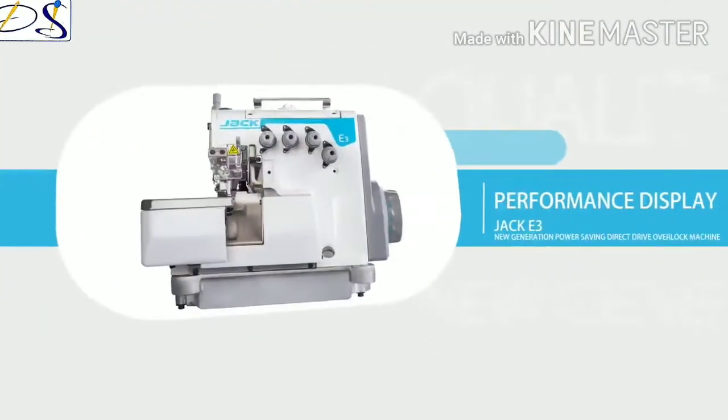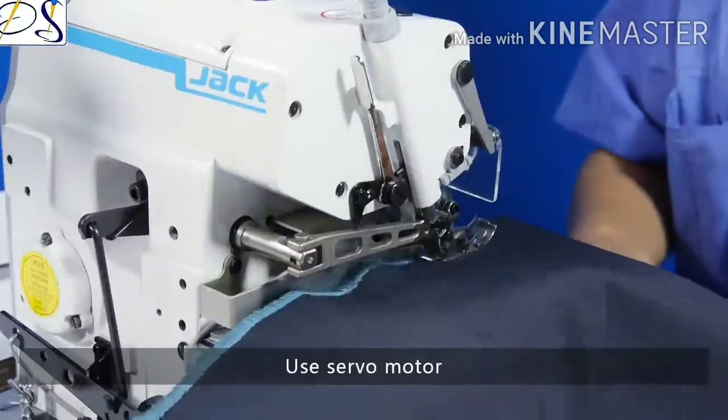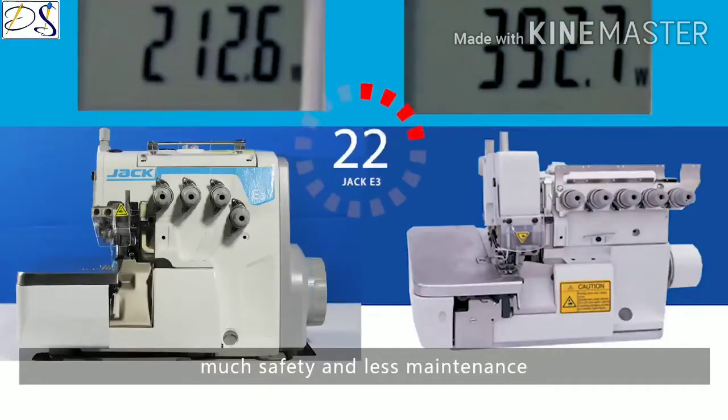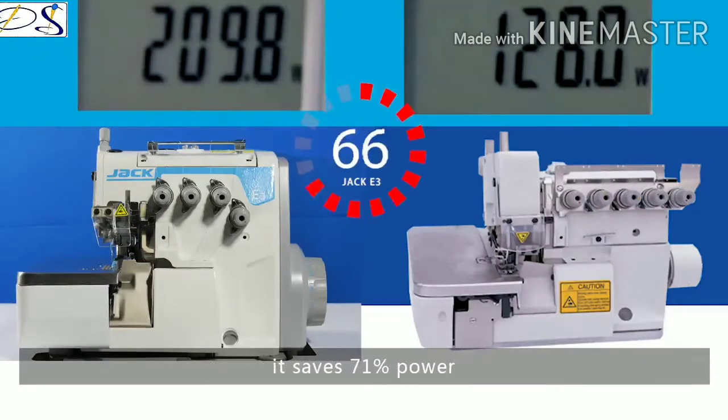Performance display: using a servo motor compared with a normal motor, it is much safer and requires less maintenance. It saves 71% power.